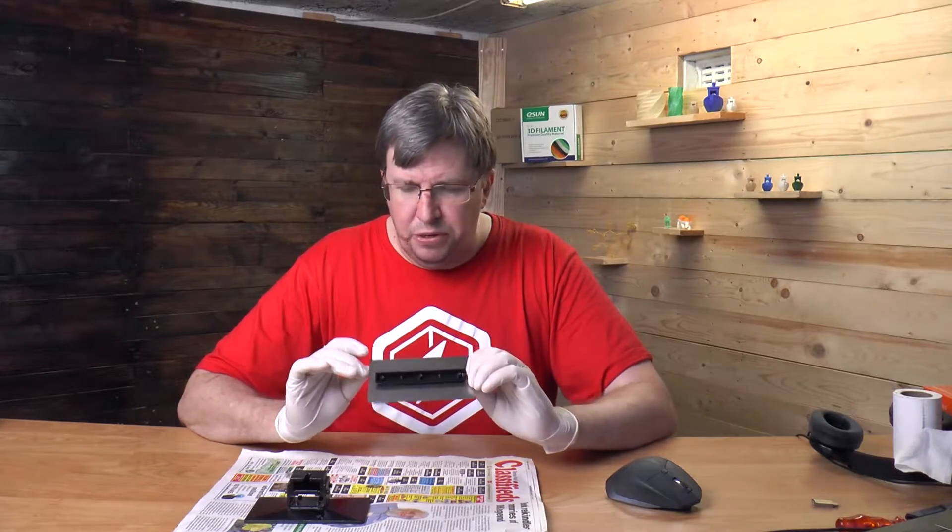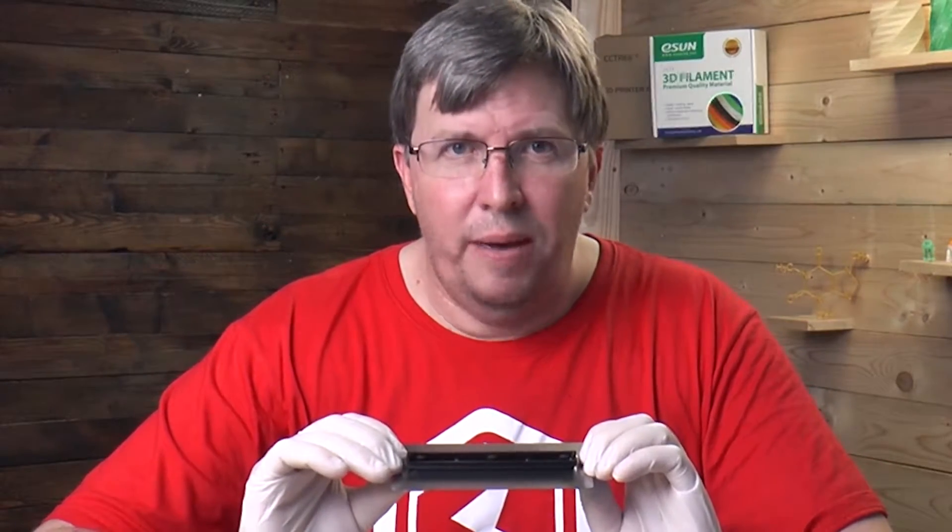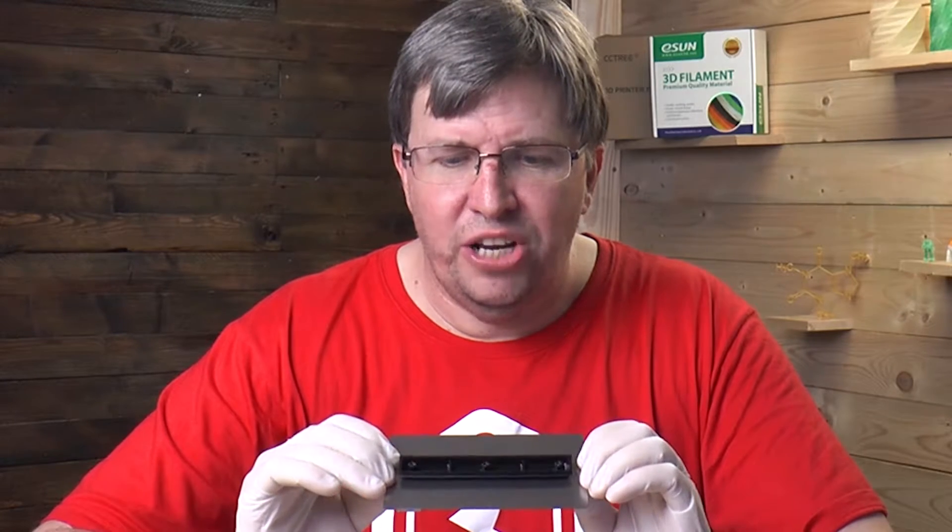Last time I tried to take this printer off the build plate, I hacked away at it. So let's see what this does and let's see how well this WAMBAM sheet works.